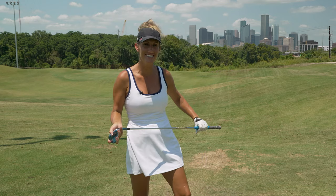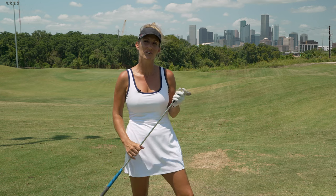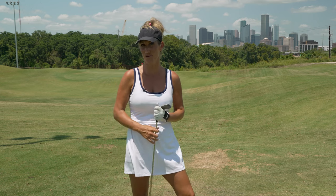We are at East River Nine here in Houston, Texas. As you can see, we have the beautiful skyline behind us. I will be giving you guys a lesson on how to chip better and knock some strokes off your game.